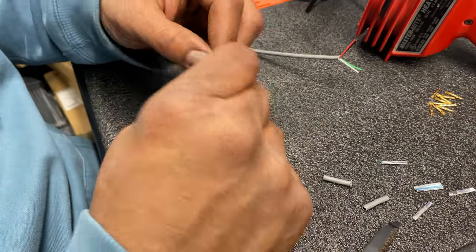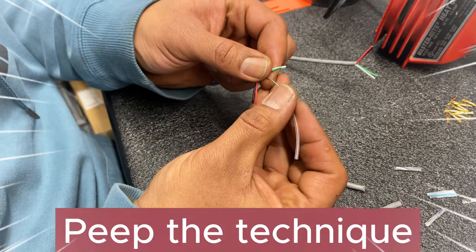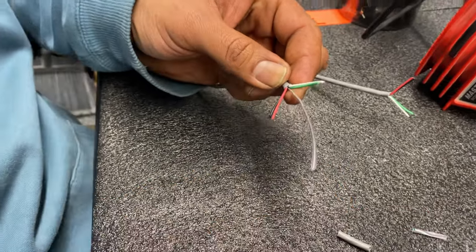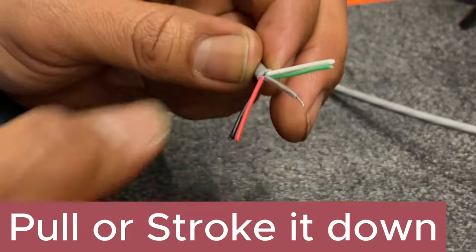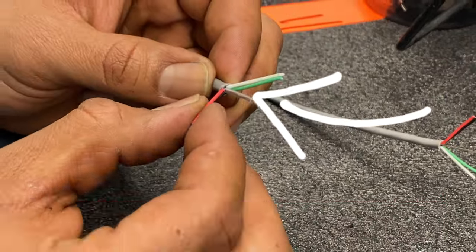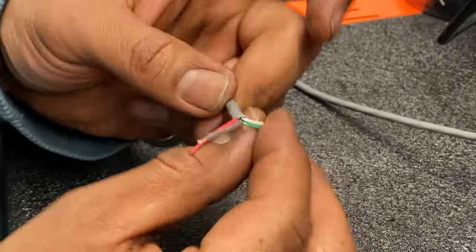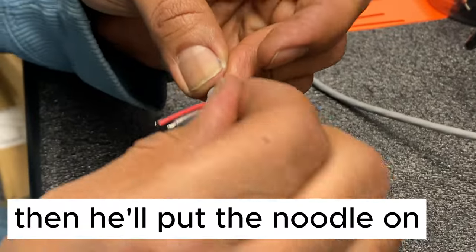Let's watch him put the noodle on. We want about that much sticking out, so he'll cut it flush there and rerun it down. As you can see, the perfect amount is sticking out. We're only going to use red, black, and shield. Then he'll put the noodle on.